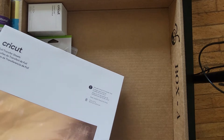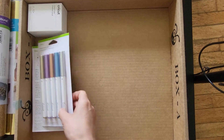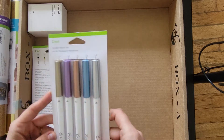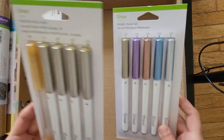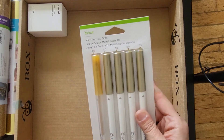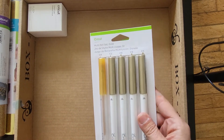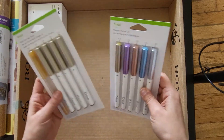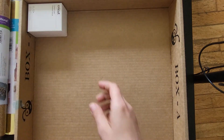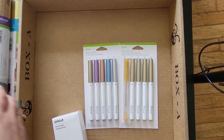We also got some metallic markers and some pens — a multi-pen gold, one's glittery, and then all the different sizes. Cool!